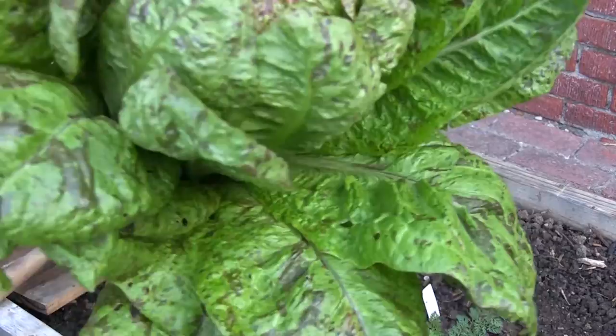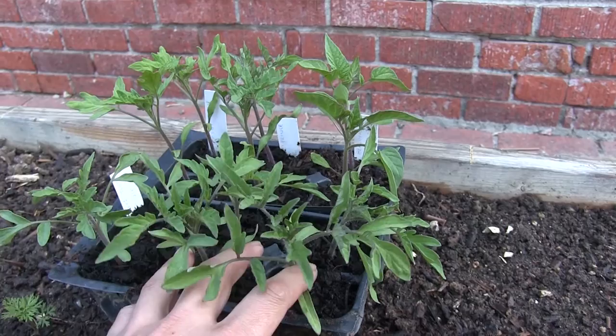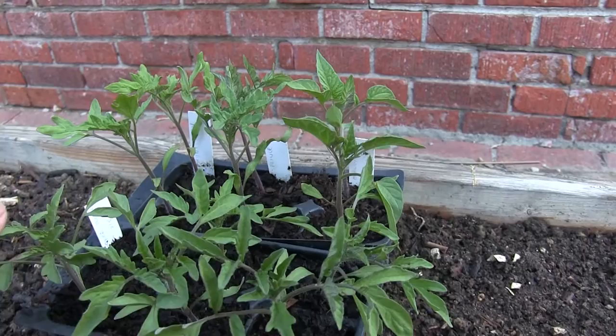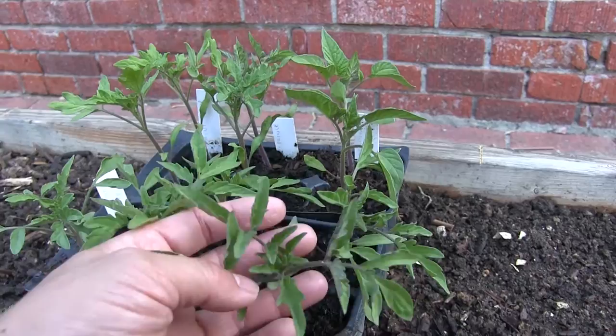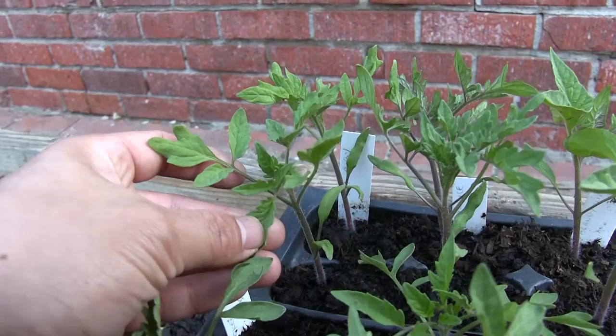In this planter we have space for seven varieties and we have five that are ready to go. I thought about putting two Cherokee Purples here but we still have Black Crim, Beefsteak, and Mortgage Lifter tomatoes that we're waiting on, so we'll just do one variety each. These are the Cherokee Purple, this is the Brandywine, this is a Black Prince, and this is Aunt Ruby's German Green.